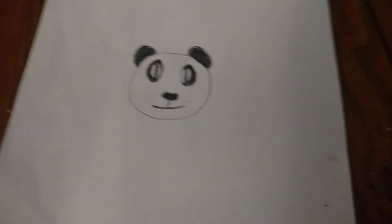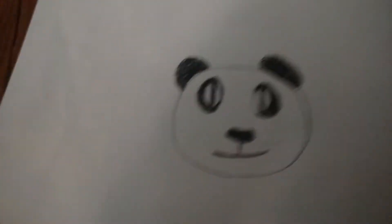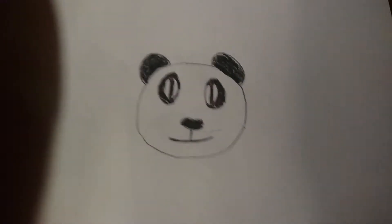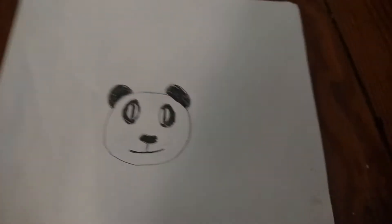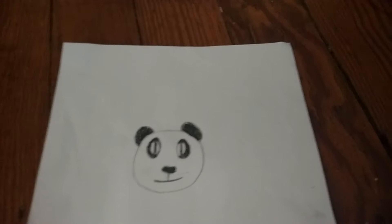Hey, what's up guys, it's Witherpanda and today I'm going to be showing you a picture of a panda bear that me and a friend of mine made — or drew, you could say. So you got the mouth, nose, the eyes, and then you got the ears.